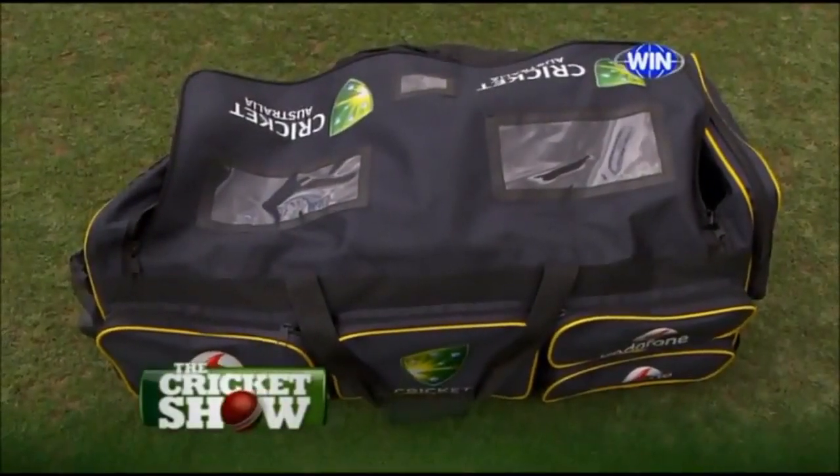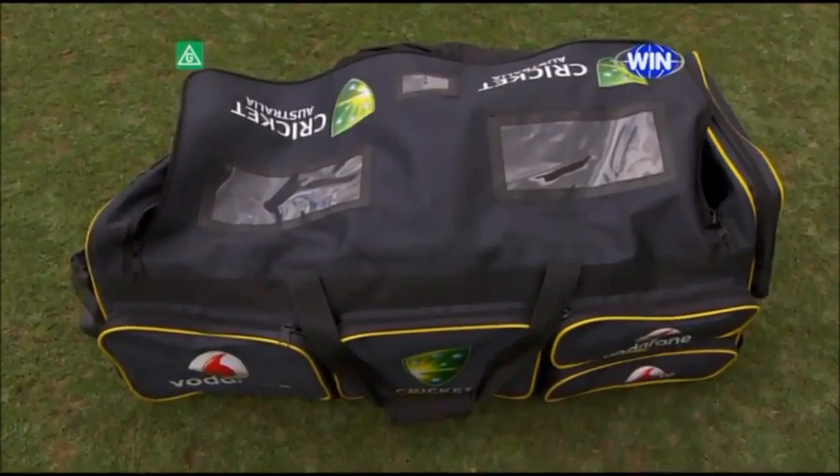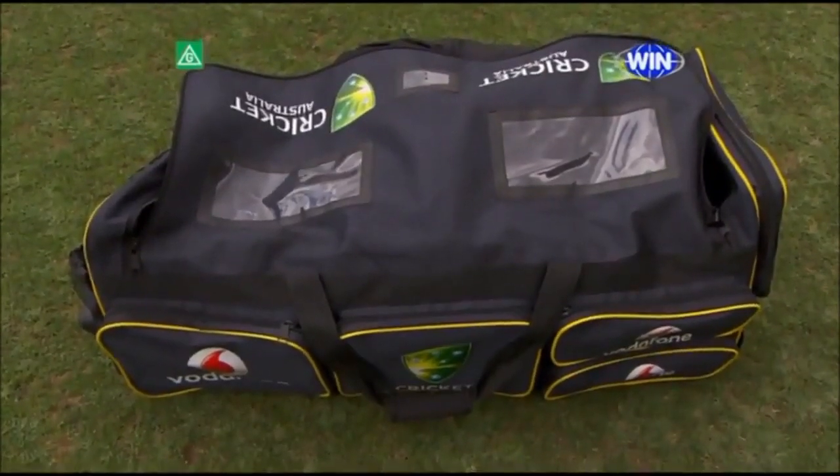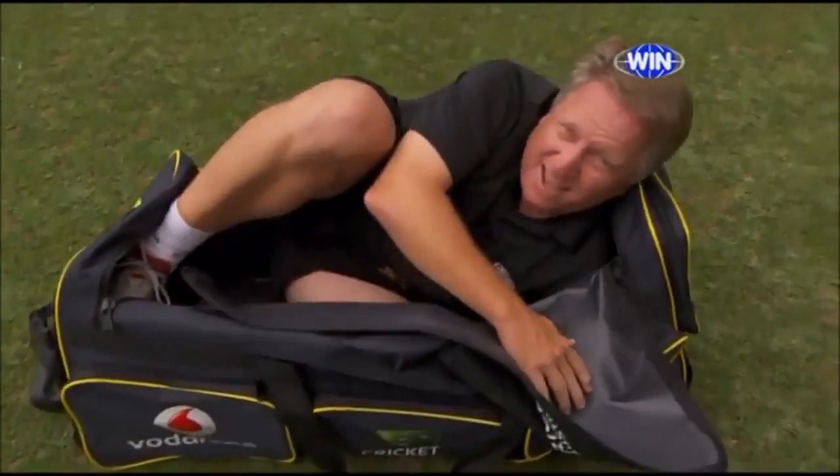Welcome back to the Cricket Show. This year we've got the chance to look in the players' kits and see how they pack their gear and exactly what gear they carry. The first thing I can tell you, their kits are plenty big enough.